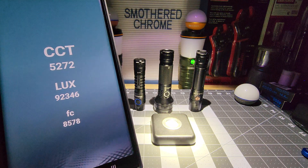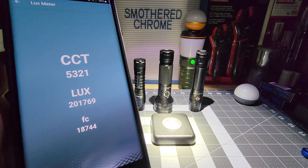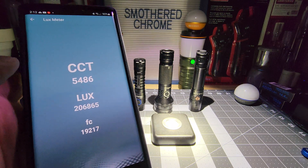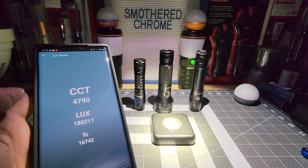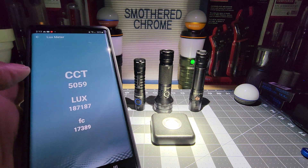So this is the Convoy with the SST-40 — it's supposed to be 5,000 Kelvin. Let's see what we get. Yeah, we're right around 5,000K. Also, I checked the Lux — it was right on point with my other Lux meter. I did both of them on an earlier test and they were within about 30 of each other, right next to each other.